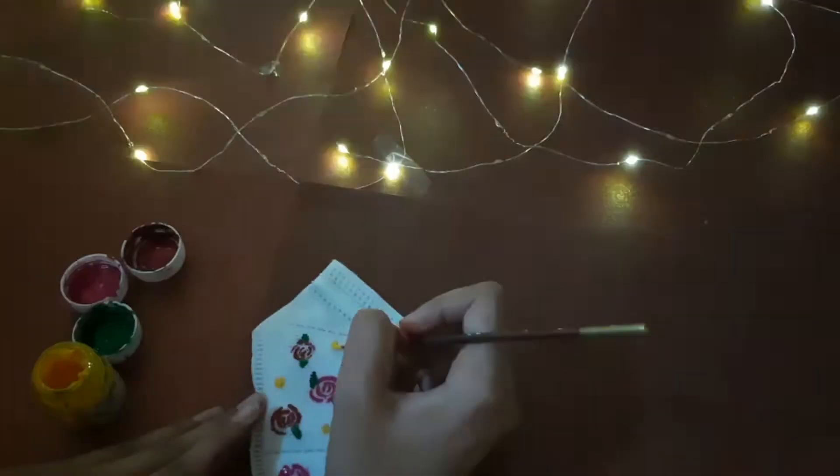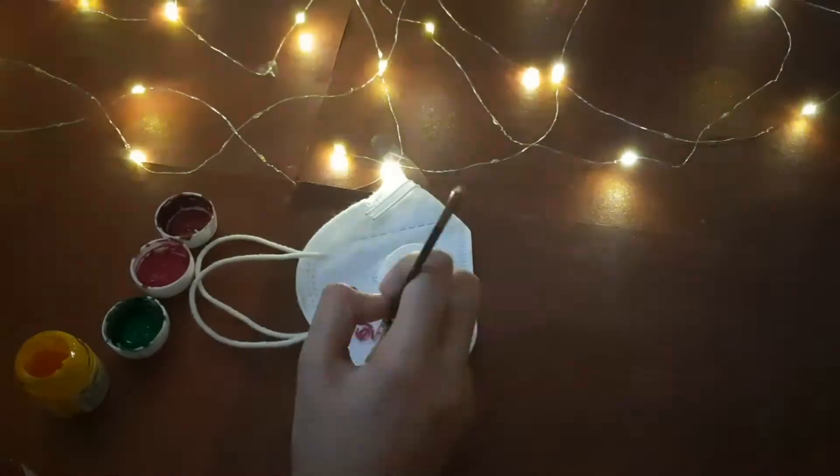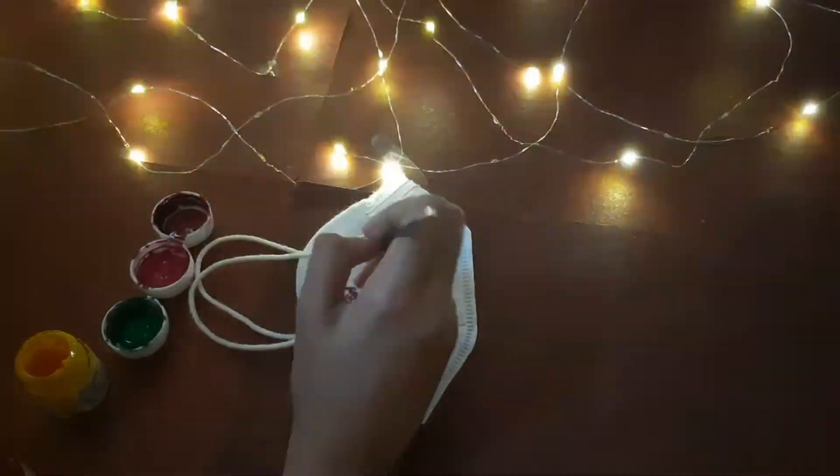Again I am adding some yellow dots to balance out the design, and doing the same thing all over on the other half of the mask.